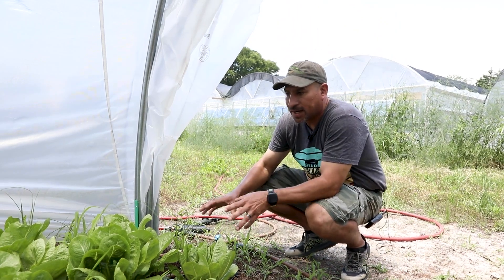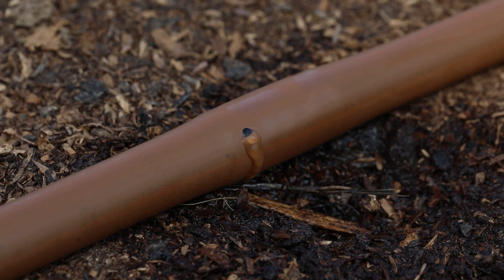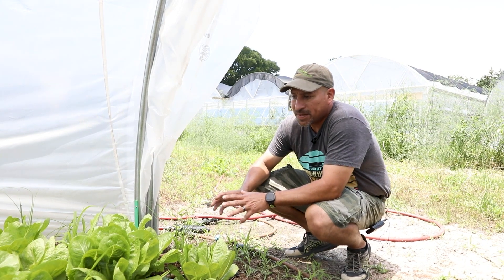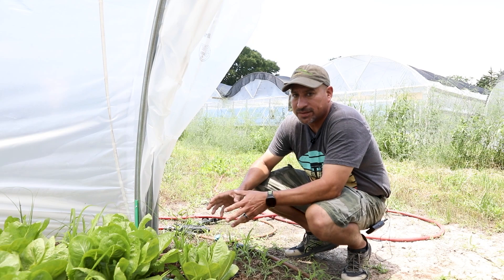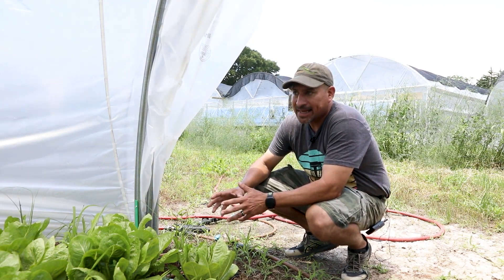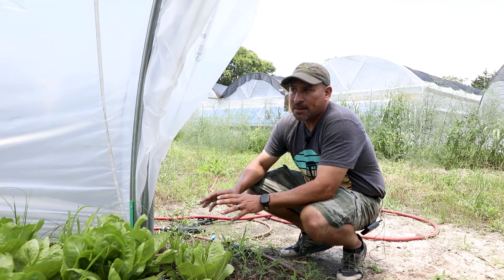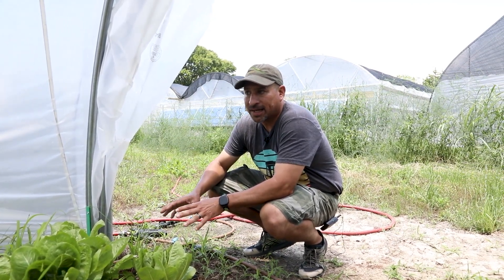These are pressure-compensated drip emitters, not drip tape. The difference is they're not just perforated holes in a line — each emitter has a check valve in it. When you turn the water off and it drops below 2 PSI, it shuts the valve so no more water comes out. It also doesn't let debris get inside the line, and since the line stays full of water with no air, there's much less chance for bacteria to grow.